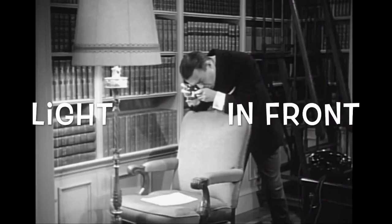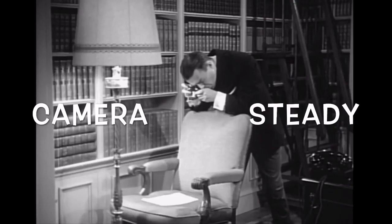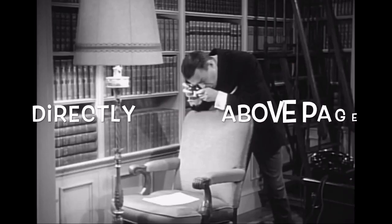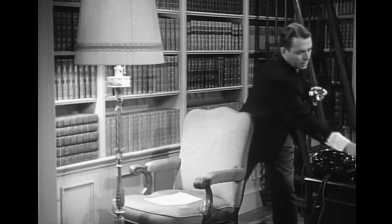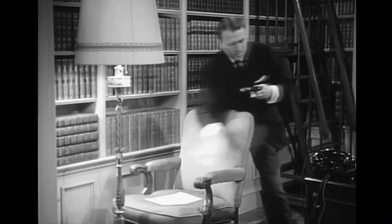Light in front of you. Camera nice and steady. Make sure the images are rectangle and completely contained within the frame. And then repeat until it becomes completely effortless.